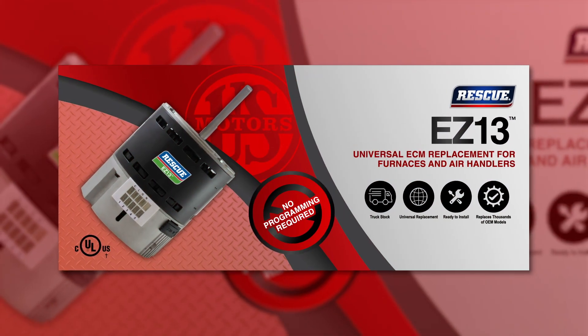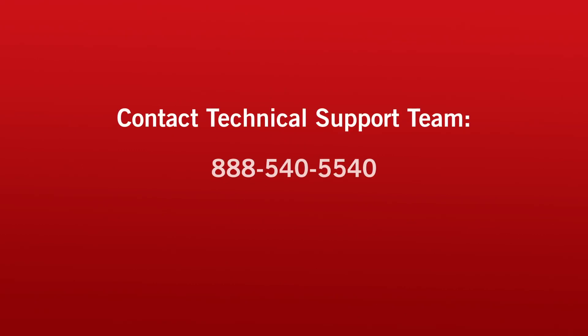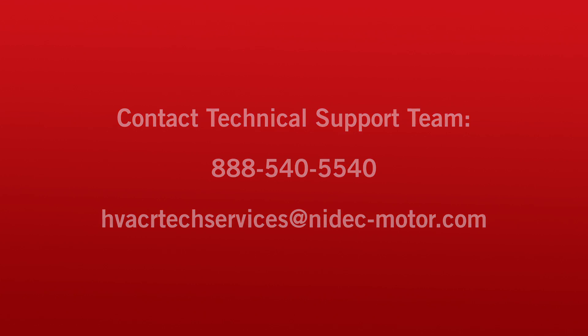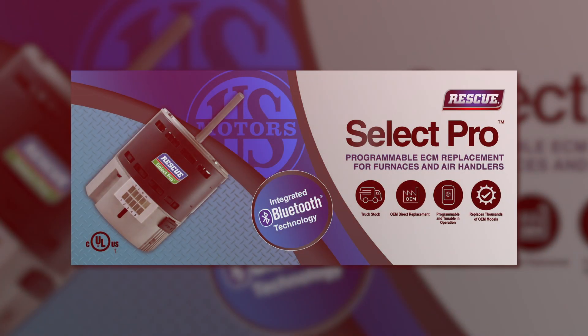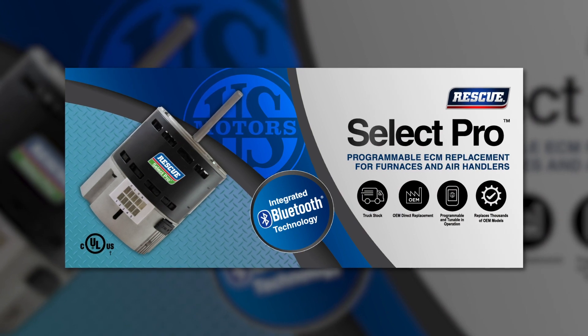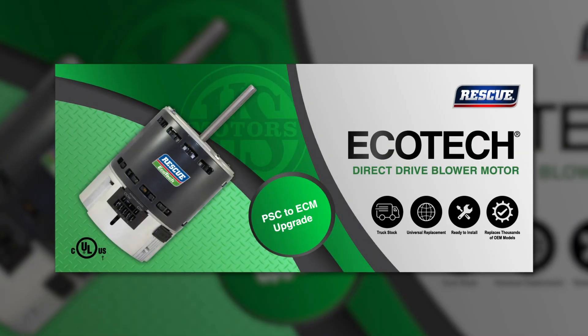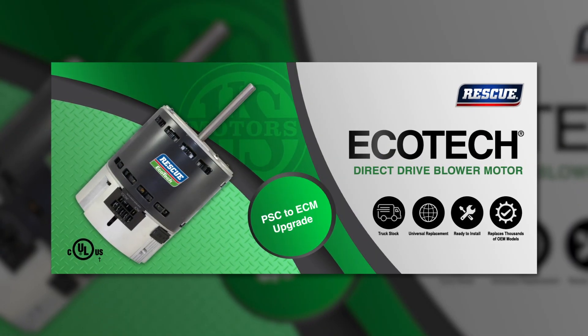Thank you for taking the time to view the installation video for the U.S. Motors Rescue EZ-13. If you need additional support, contact our technical support team at 888-540-5540 or you can email them at hvacrtechservices@nidec-motor.com. Be sure to check out our other ECM aftermarket products: Rescue Select Pro with integrated Bluetooth technology, Rescue EZ-16 Legacy 16-pin replacement motor, and Rescue Ecotech PSC to ECM drop-in replacement upgrade.